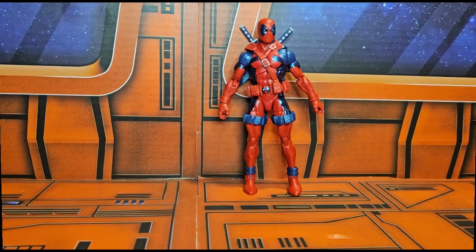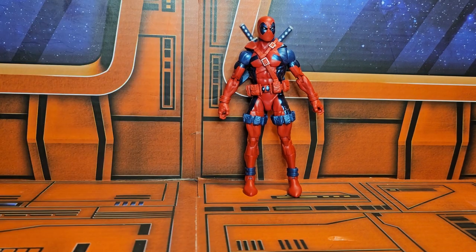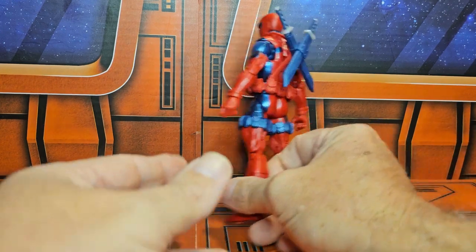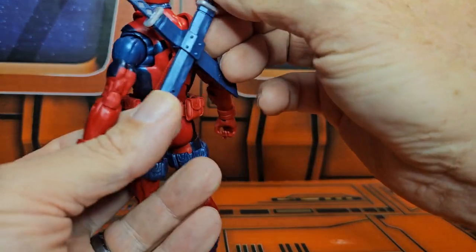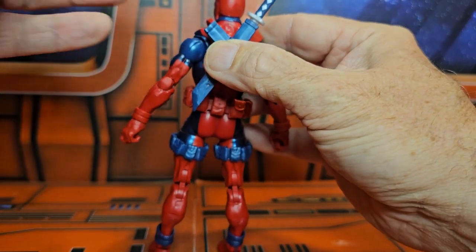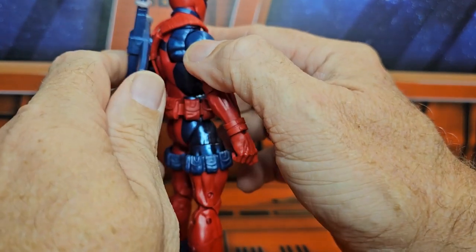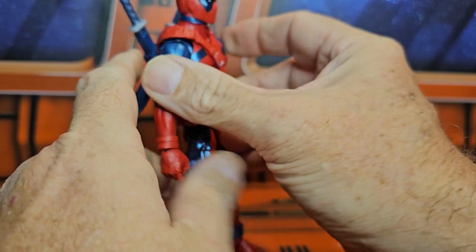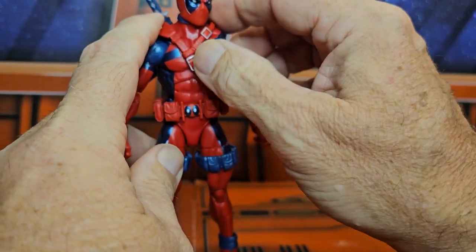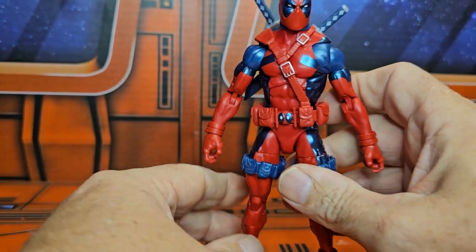Now that we have them out of both packages, here are his accessories. He comes with a couple of weapons and he also has his katanas in the back here. Just pull them out — they are the same. Very cool. It does fit around; it's not really attached to his back, it is on this belt. This Deadpool belt. Very nicely done.